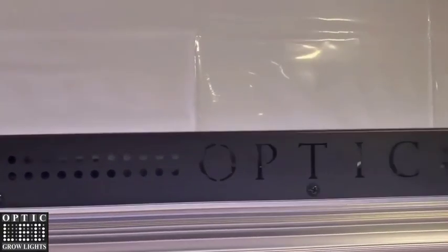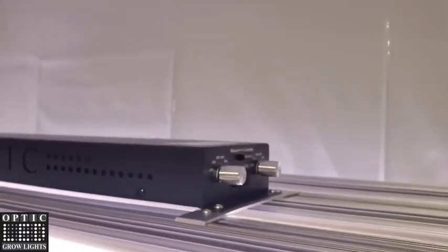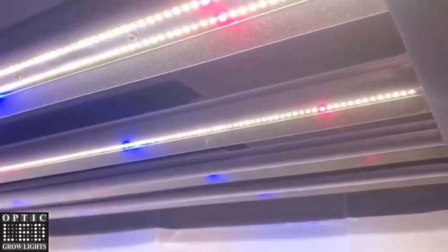Beautiful optic box here, driver box — crank these up for you guys here.